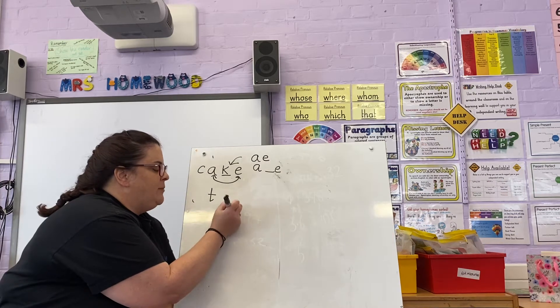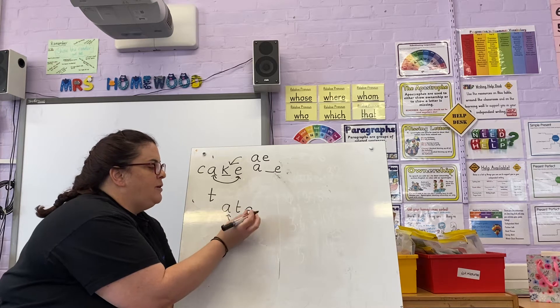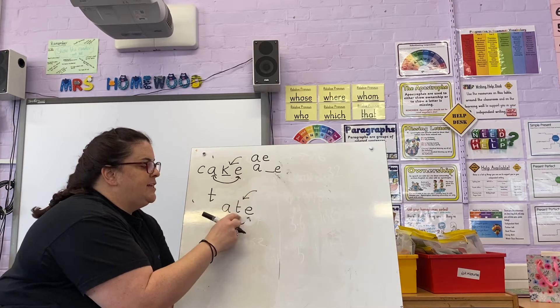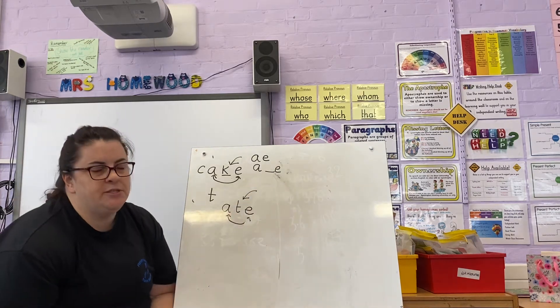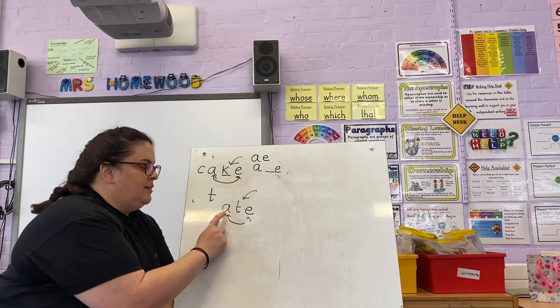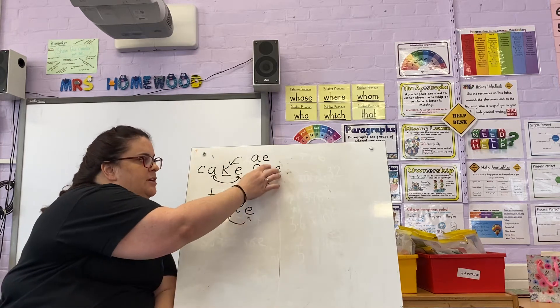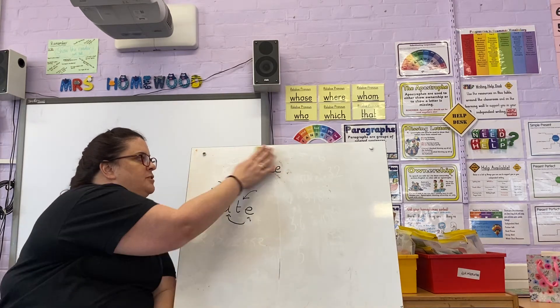Our first spelling we're going to be looking at is this one here. Now your A and your E have been separated by this consonant, so we've got 'eight' — eight — because that's our A sound and it's been split up with a consonant.